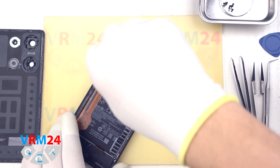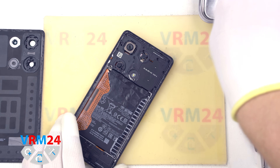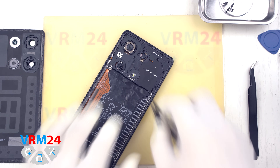We unscrew the final screw and move on to removing the cover. For this we use tweezers with ceramic tips. Gently lift and detach the cover along with the contact pads.